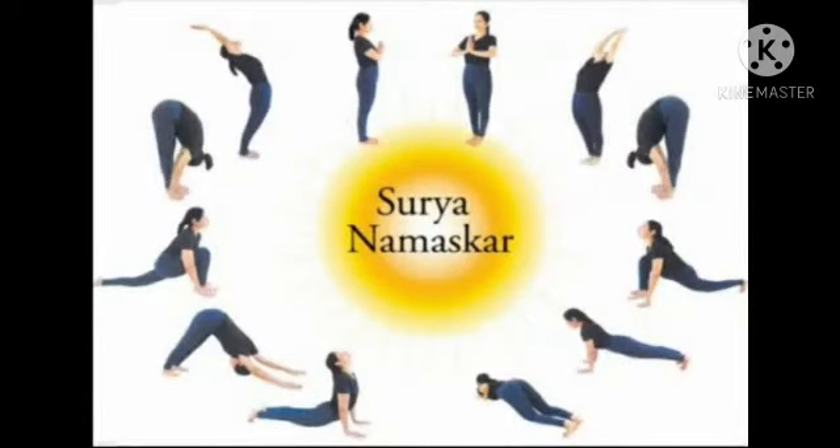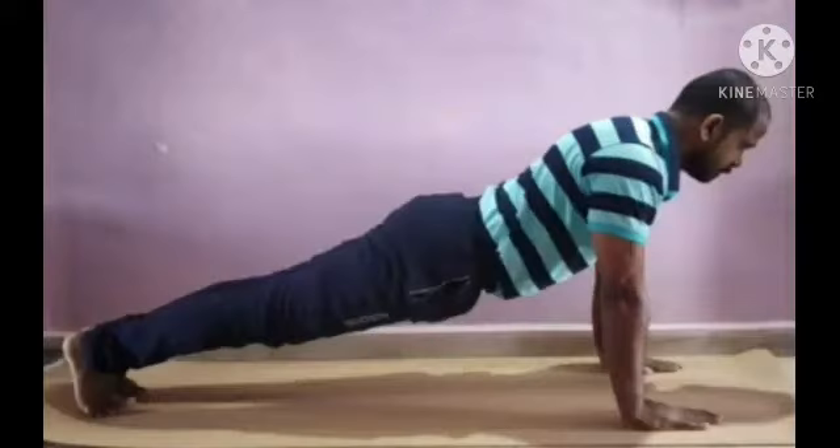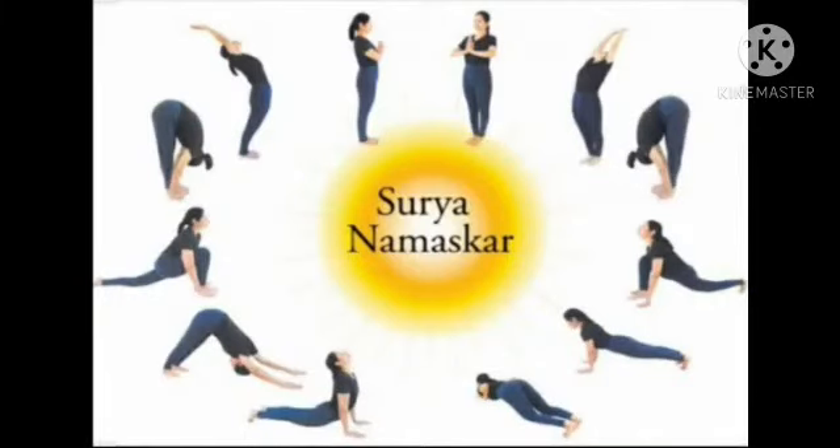Inhale. Take the right leg back. Chin up. Hold the breath. Take the other leg back into a straight line.